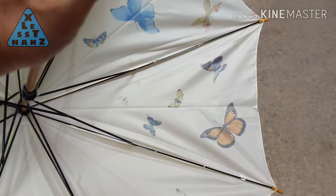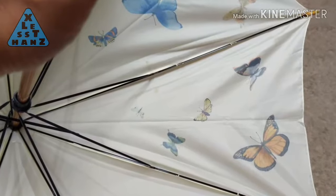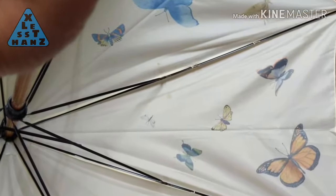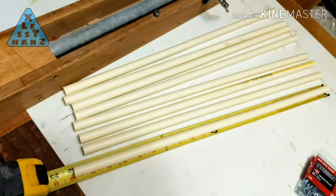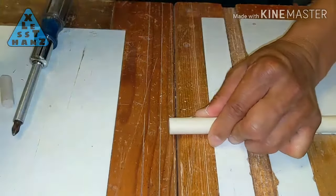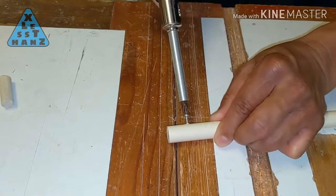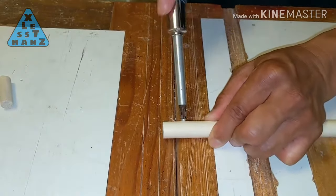The ribs are the pieces that attach to the umbrella canopy. They provide rigidity to the canopy when it's opened. Cut eight 22 inch CPVC pieces. Insert a piece of dowel into the end of the rib, lining up both ends. Screw the dowel in place through the rib about three quarters of an inch from the end.